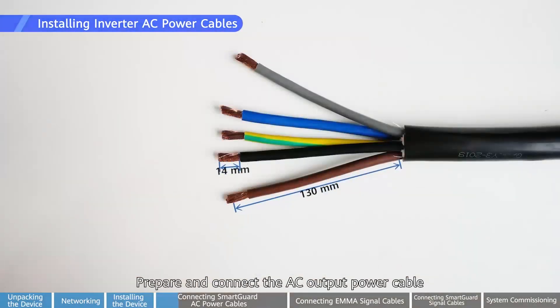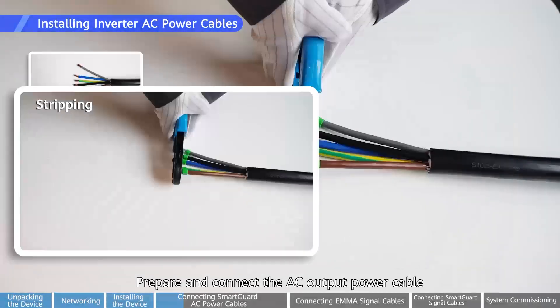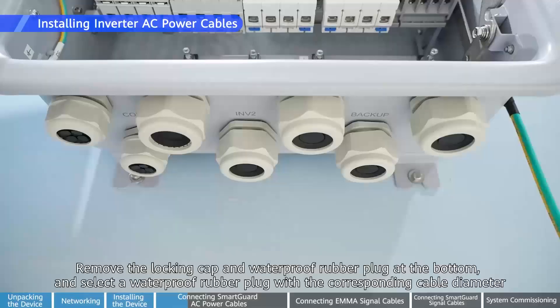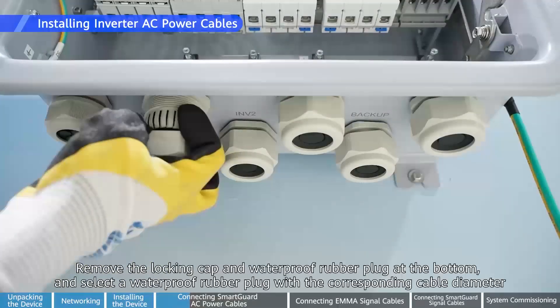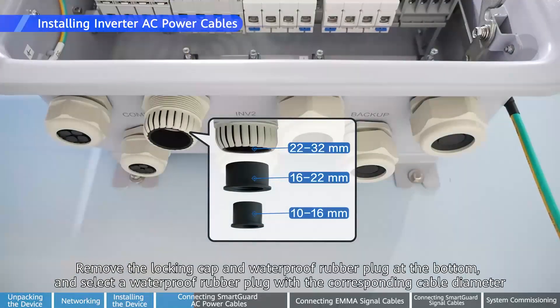Prepare and connect the AC output power cable. Remove the locking cap and waterproof rubber plug at the bottom and select a waterproof rubber plug with the corresponding cable diameter.